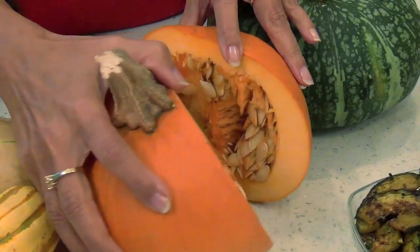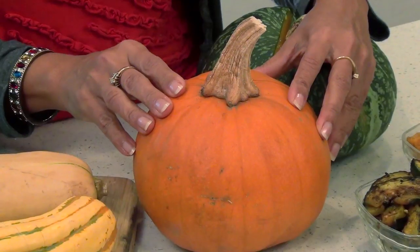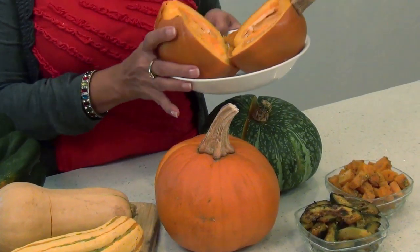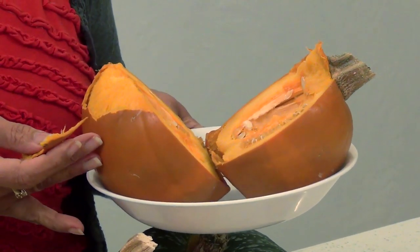Let's start with the pumpkin. This is the cooking variety called sugar pumpkin. It's different from the Halloween kind, which is dry and stringy. The hardest part about cooking a pumpkin is the cutting and peeling of it. I have found an easy way to do that — just poke it with a fork or knife in several places and put it in the microwave on high for about three to four minutes for a two pound pumpkin. Once it's cooled, the peel comes off really easily and it's partially cooked, so it cuts down the cooking time.